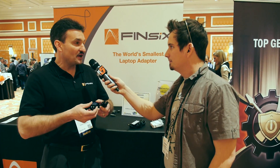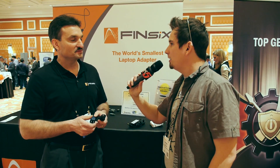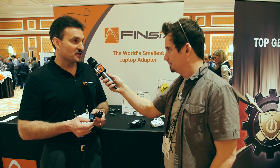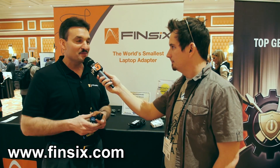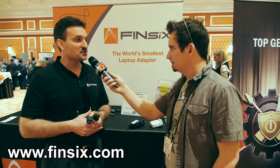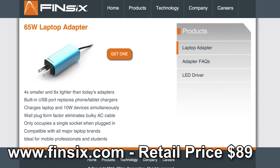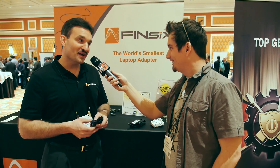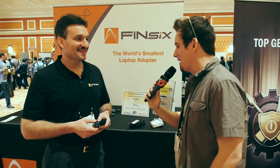We don't have all the worldwide agency approvals yet, so we're eventually going to start selling in the U.S., but we're going to ship this worldwide. We're going to start pre-sales in March, and you can go to www.fin6.com and sign up. Production starts this summer. How much is this going to set me back? $89 retail, for 45 grams — that's a tenth of a pound. I think I could lift that with a micro quadcopter!